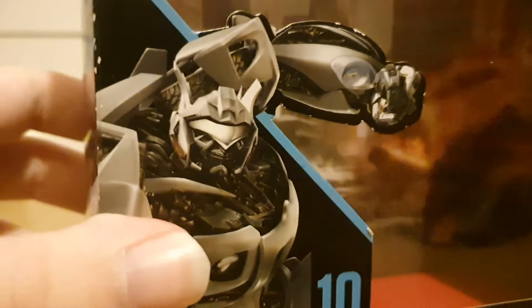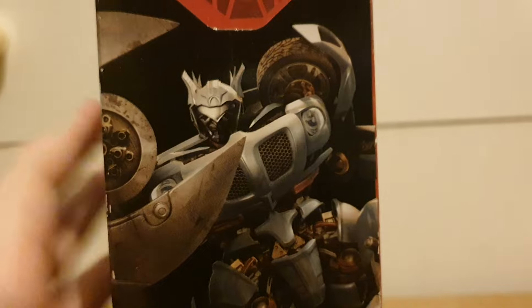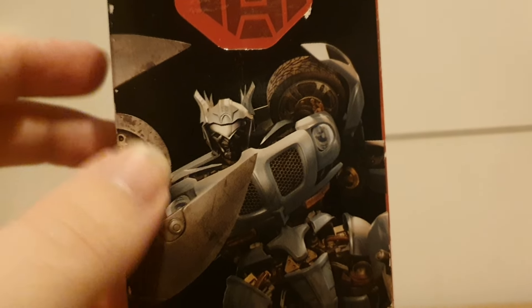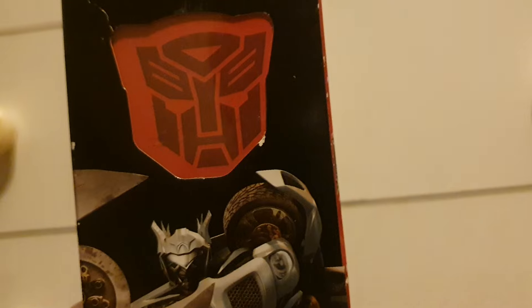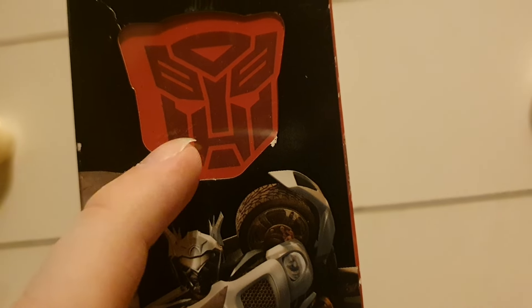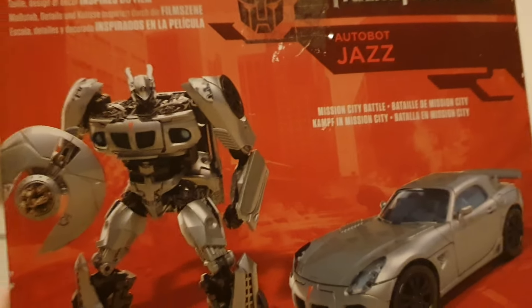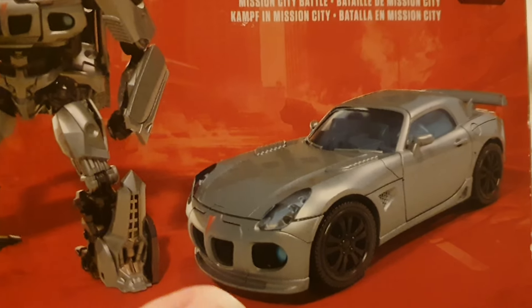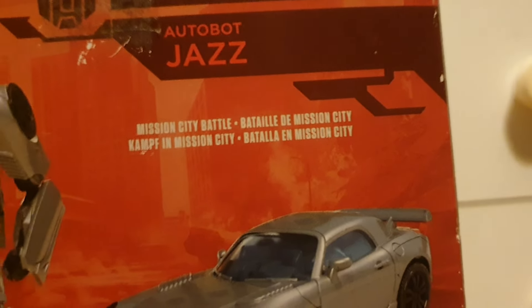Yeah, we've got Jazz right there. Here we've got part of his face, and here we've got Jazz with his Crescent Cannon, although it's a bit cut off. We've got the Autobot insignia right there, because that's on every backdrop. The back shows both modes, because of course that's a Pontiac Solstice. Mission City Battle, which a lot of figures come with for the backdrop.